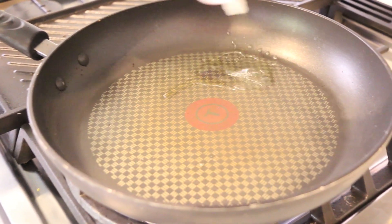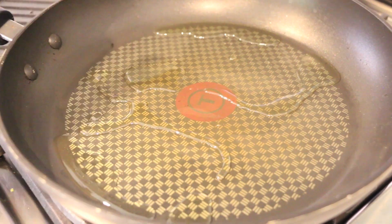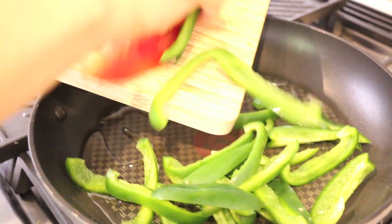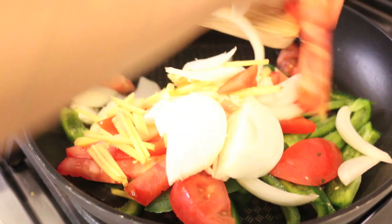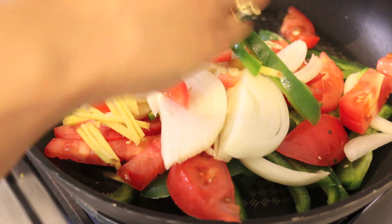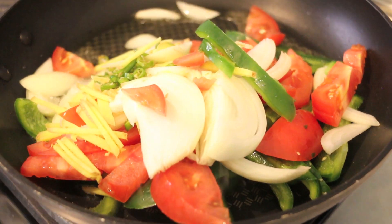I've got a pan on high heat. I'm going to add a little bit of oil — this is the first stage of the cooking process where we're going to briefly fry off our veg. That's the sizzle you're looking for. Everything is going in: the chilies, the onions, the ginger, the tomatoes, and the bell peppers.